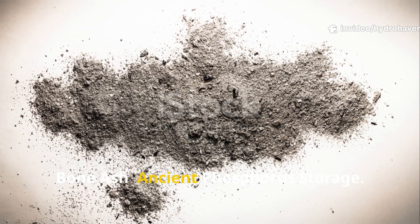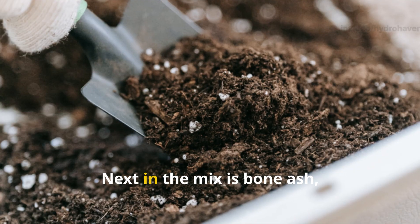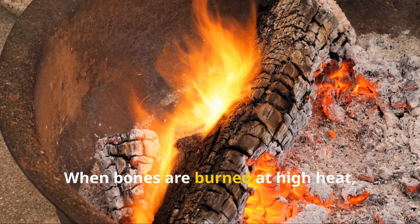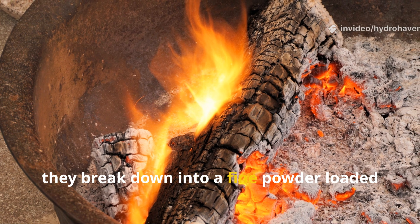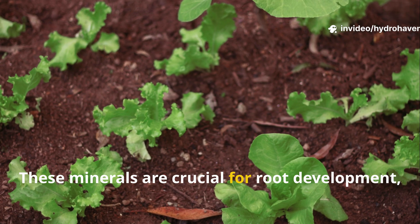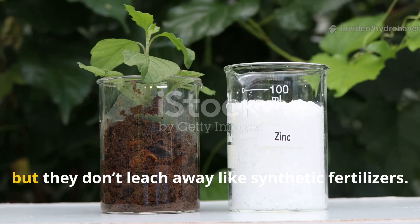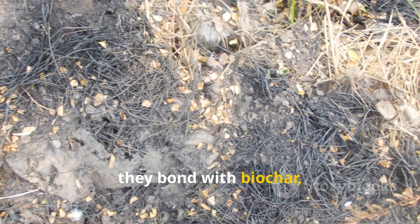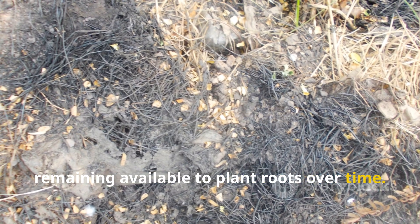Next in the mix is bone ash — another old-world ingredient that packs serious punch. When bones are burned at high heat, they break down into a fine powder loaded with phosphorus and calcium. These minerals are crucial for root development, flowering, and fruiting, but they don't leach away like synthetic fertilizers. Instead, they bond with biochar, remaining available to plant roots over time.